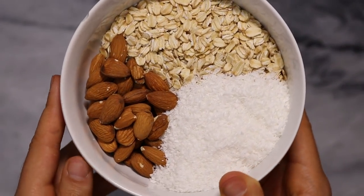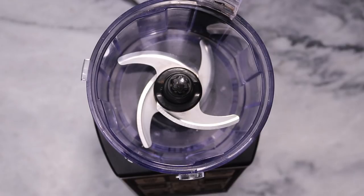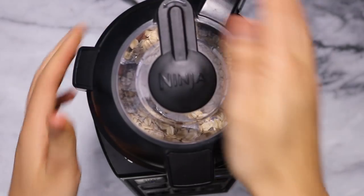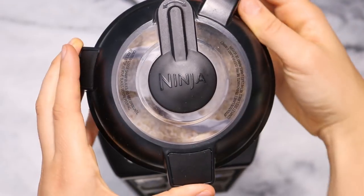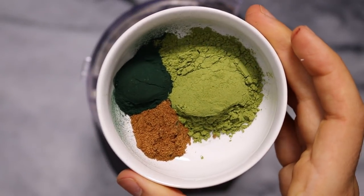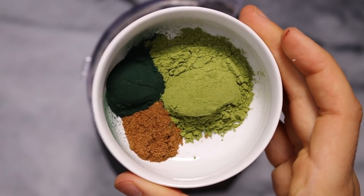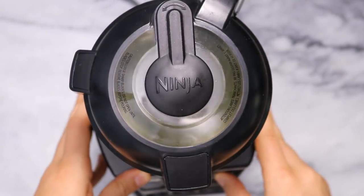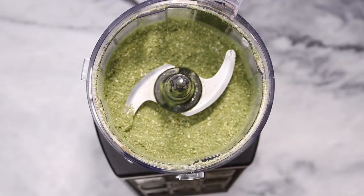While those are soaking, we're going to add some coconut, oats, and almonds into a food processor and just pulse those until they are a fine consistency. Then for our food coloring, we're actually going to be using some matcha powder, some spirulina, and a little bit of cinnamon just to add some flavor. We can pulse that in, and then after that is all mixed, we can add our dried fruit.